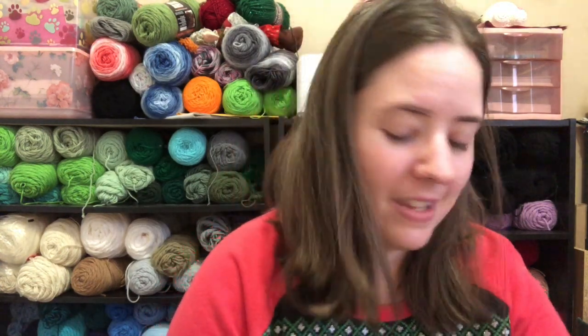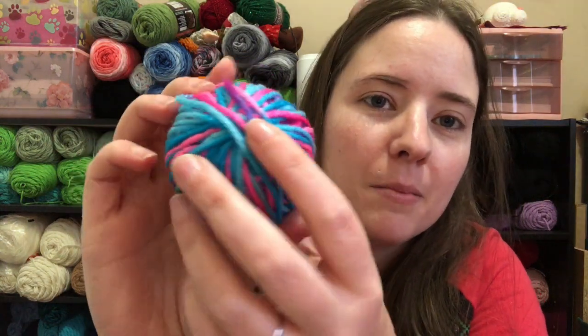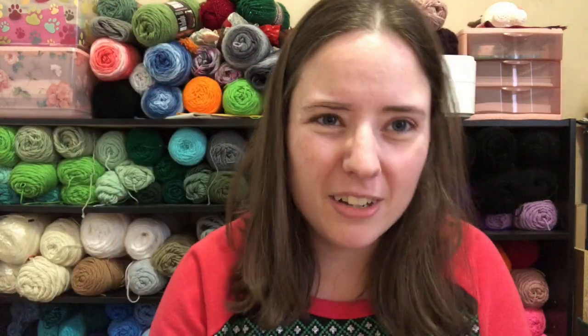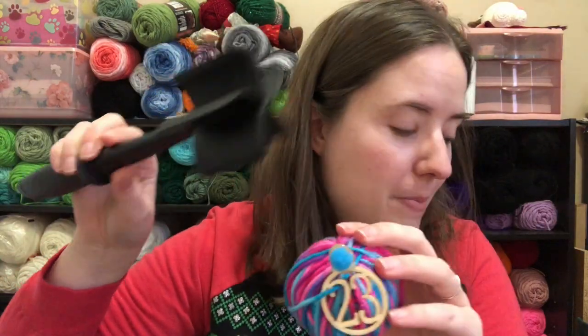Looks like it might be variegated — it is! I know what color this is too. This is Red Heart Super Saver Bonbon. I had some of that; I don't know if I still do, I don't see it. I love this color. I've been getting a lot of variegateds in a row, so it's going to be interesting to see. I'm going to put the little label on there and wrap it around so I don't mix them up since I'm opening multiple days at once. All right, so that was Day 23 — Cotton Bonbon and a Mix and Chop!